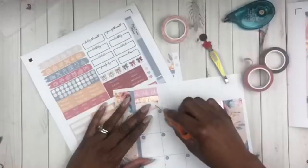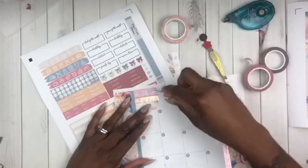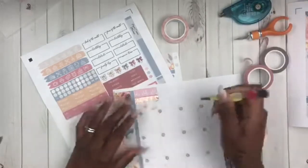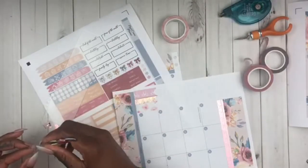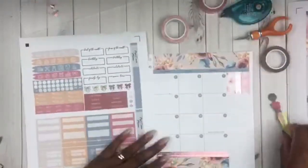I have an inkjet so the color pretty much stays in there, I don't have to worry about it coming off if I scratch it up. That was me maneuvering my mouse pad trying to upload a video onto YouTube for this week — you know I be multitasking, I don't just be decorating the planner, I be working.